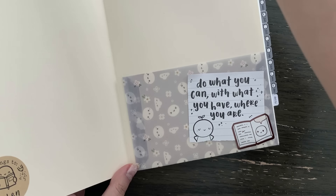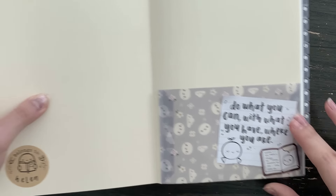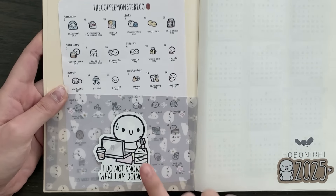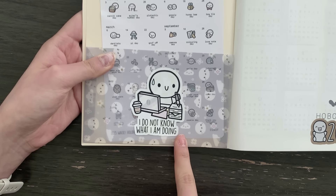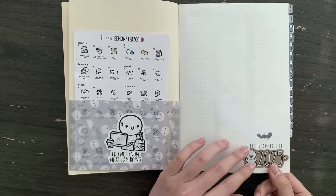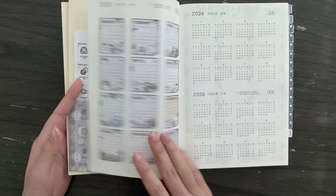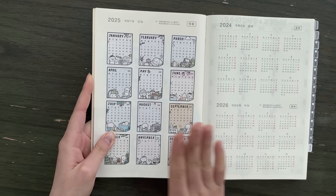I lettered a quotation on a sticky note, ripped off the empty spaces, and taped it on. I also used one of these foiled stickers to fill empty spaces. On this one I put down a vinyl that says 'I Do Not Know What I'm Doing.' I kept this page very simple and put down the craft paper version of the 2025 vinyl.